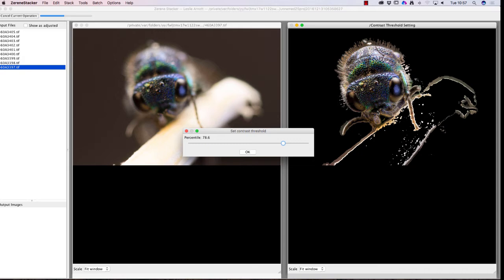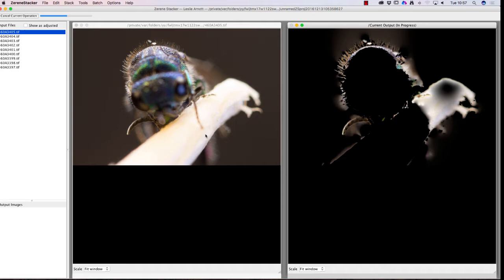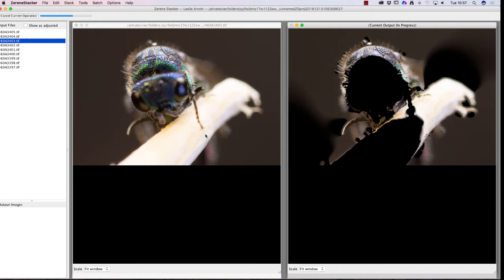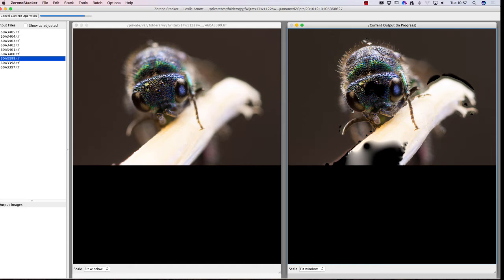I'll click OK. We can see there are still a few little bits around here to correct. I'll click OK and we wait — it's always a waiting process, and it depends on how fast your computer is and how much memory you have. You can see now it's building up the photo on the right-hand side.